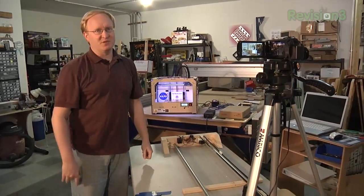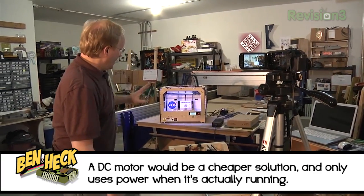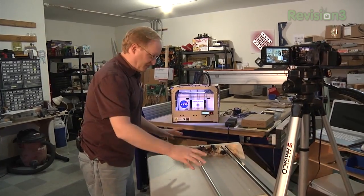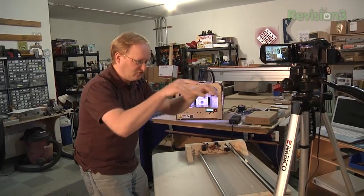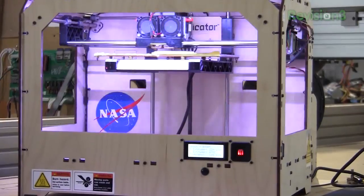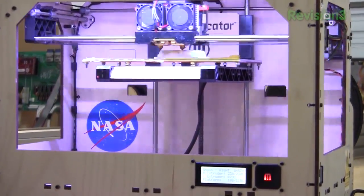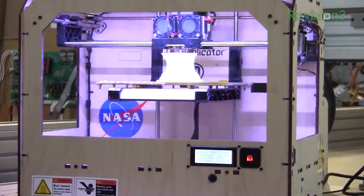Just our luck, it's a perfectly cloudless day out so we can't do any time-lapse of clouds or a sunset. So we set this up instead — we're going to run a three-hour-long print on this 3D printer and track forward filming the progress. This will probably do about three or four repetitions before the print finishes, but we'll still have a cool strobing effect. Action!